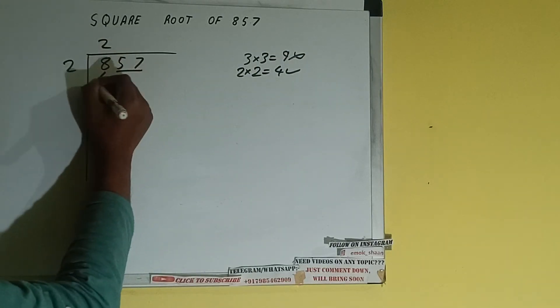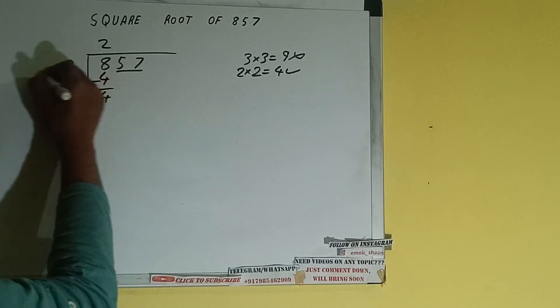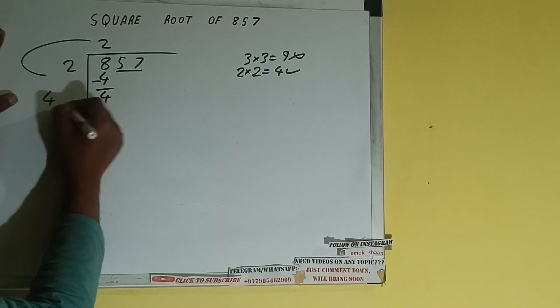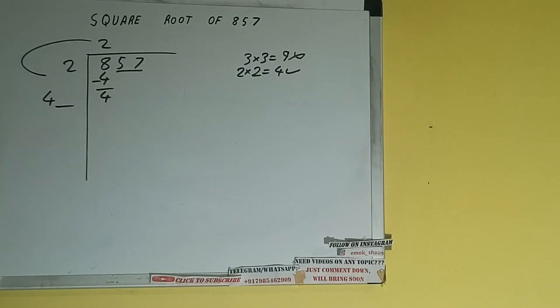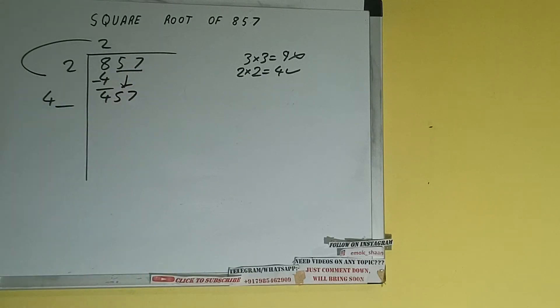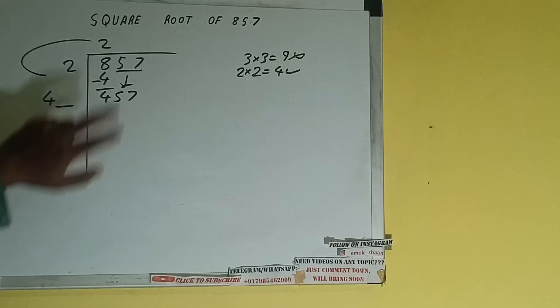So 2 here and 2 here — 4 subtract 4 will be left. We did 2 into 2, so add both: 2 plus 2 will be 4. Write it here and keep a digit extra. This number we need to make it big, so bring the next pair down and it will be 457.